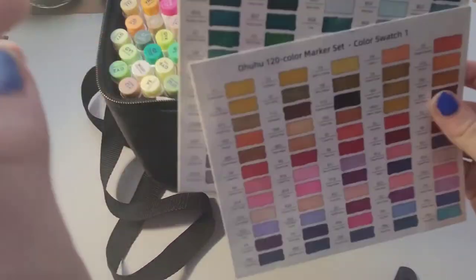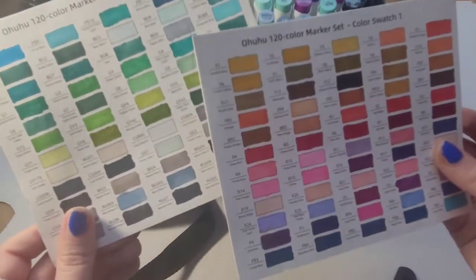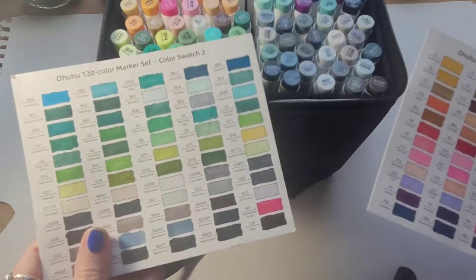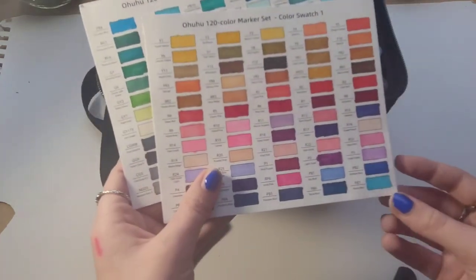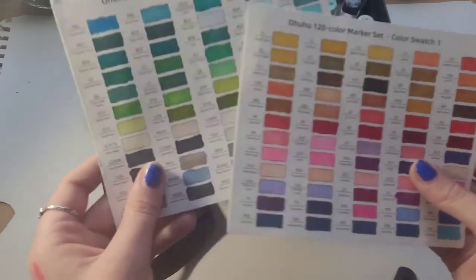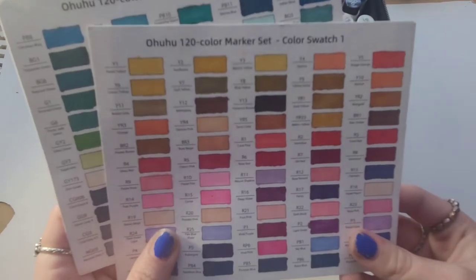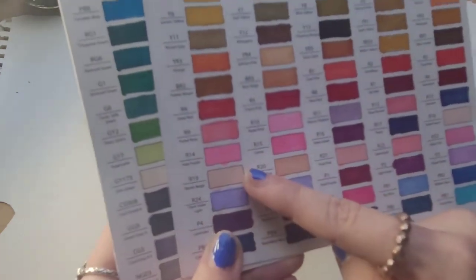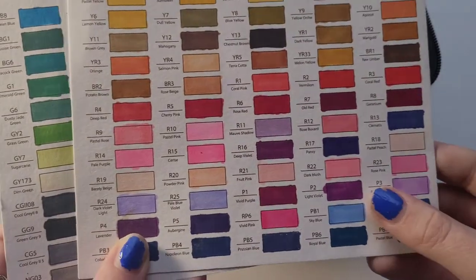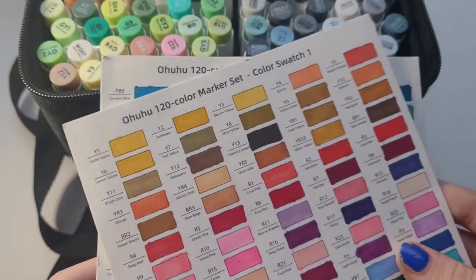I love these swatch cards. Funny thing — I swatched all of the markers on a separate piece of paper, then found these cards in the box and swatched them all again. I use these every time because I basically have short-term memory loss. I use these every time I do a marker illustration, and you'll find a lot of them on my channel. They're really helpful for finding skin tones — R18 is one I use a lot.